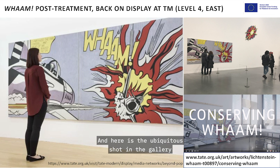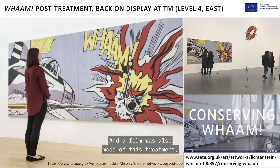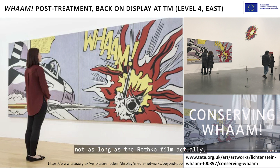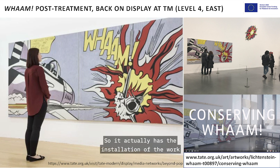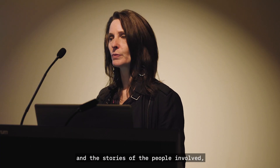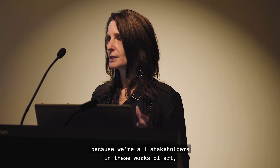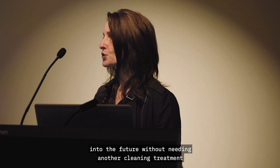Here is the ubiquitous shot in the gallery with a young person staring intently at the work of art — a common way of showing after-treatment shots at Tate — and there it is back in the very light gallery space it's currently in. A film was also made of this treatment; the painting went to Liverpool after we completed the treatment, so the film includes the installation of the work in Liverpool as well as interviews with Rachel and myself and others involved. It's a really nice way of capturing non-academic aspects of the treatment — the feelings and stories of the people involved, who are all stakeholders in these works of art.